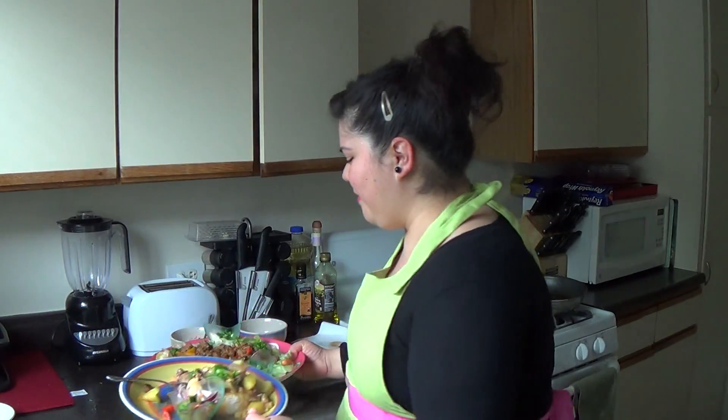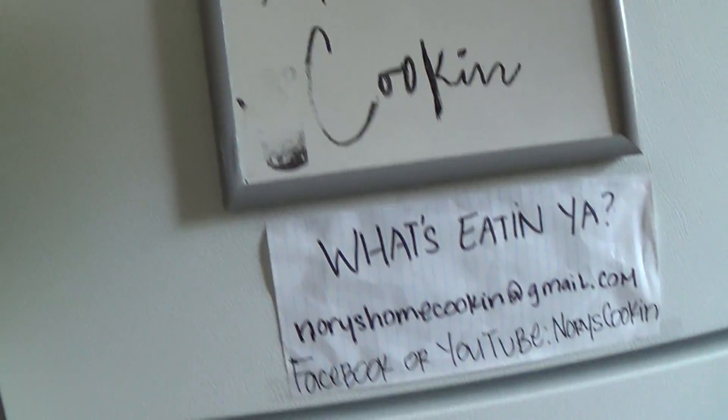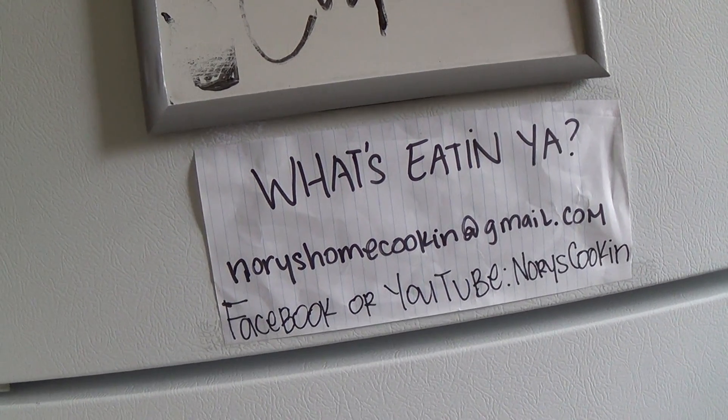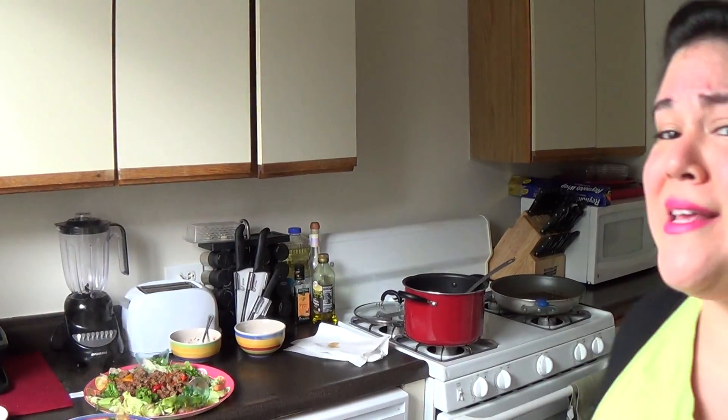Here's how I did home cooking. Thanks for tuning in today — I hope you guys enjoyed my take on Thai food. You've been watching Home Cooking and I'm Nori. You can email me at norishomecooking@gmail.com and tell me what's eating you, or find me on YouTube or Facebook at Nori's Cooking. Tell me what you're at home cooking, because today I was at home cooking some really good Thai food. Wish you guys could try it, but you can make it at home. Check out the next episode and see what I'm cooking next. See you soon, bye.